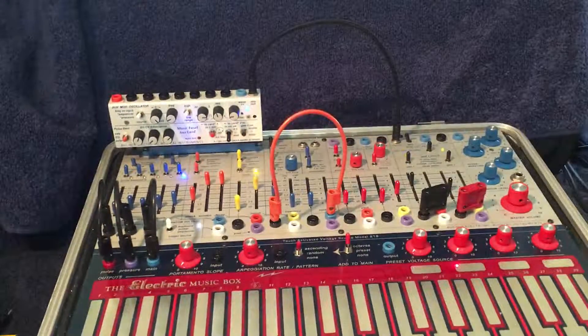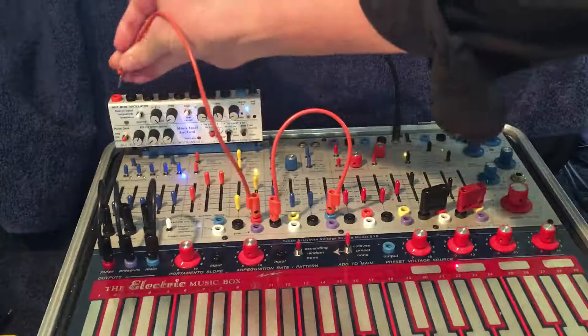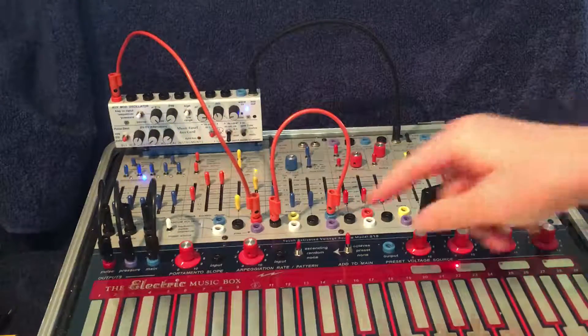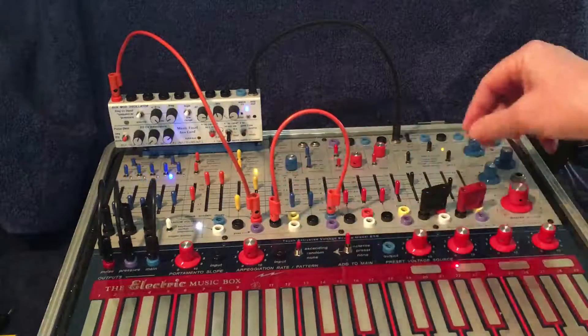Then I can send that clock-divided pulse from the envelope generator to trigger the sequencer through the aux card. And I have the sequencer going to the modulation oscillator.